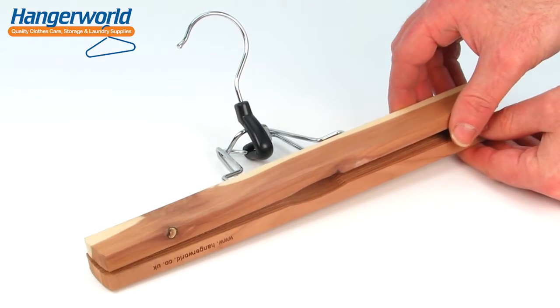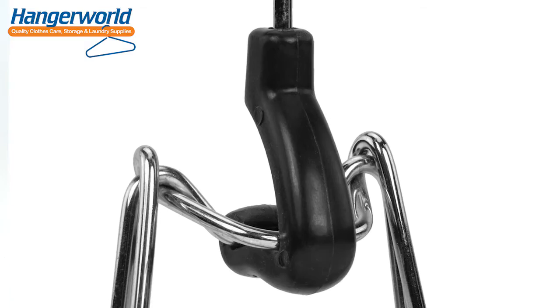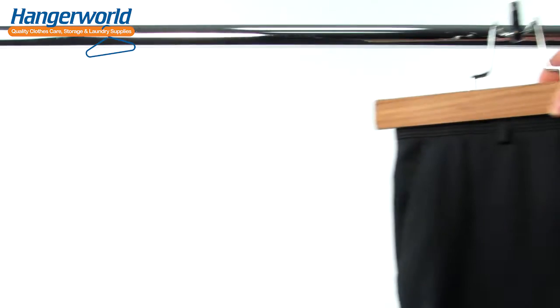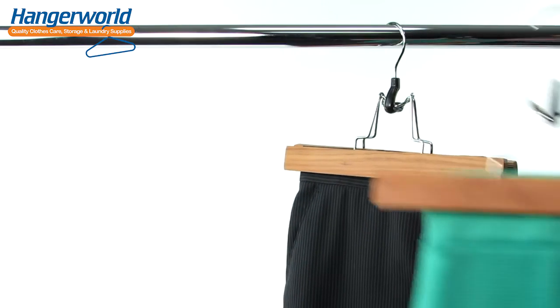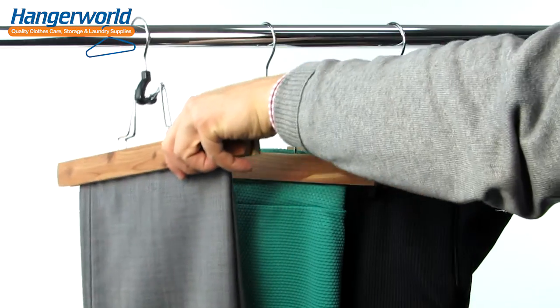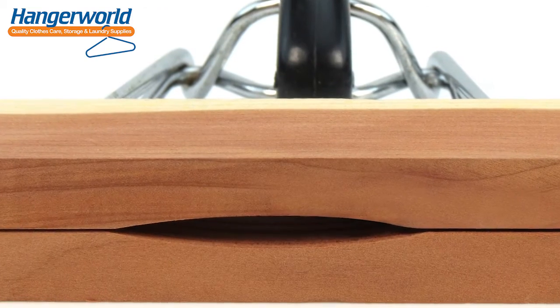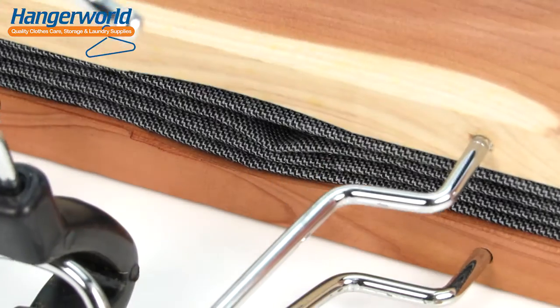As you can see, the chromed metal clamp hinge is secured in place by a sturdy central plastic lock, and will comfortably hold trousers or skirts by the waistband or, if you prefer, even from the hemline. One of this hanger's great features is its seam gap, which allows the trouser seam line to pass through without being squashed.